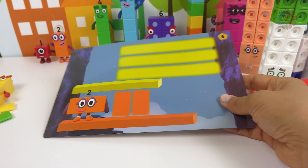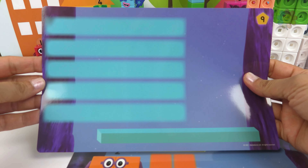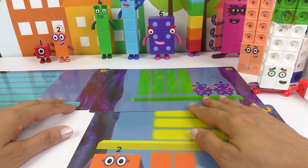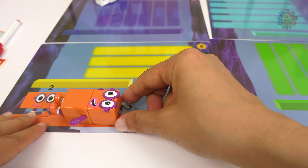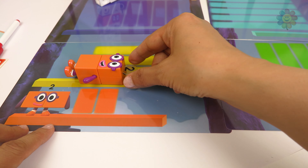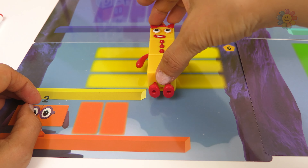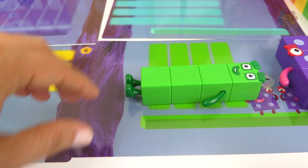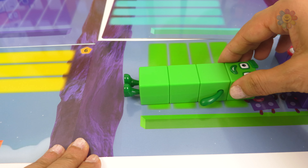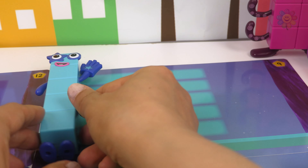And here we have a game with many stages. We need to use our number blocks to go from start to finish. Let's try it: we'll use number 2 — we need two blocks — then we need number 3, we have three blocks. Next is number 4: 1, 2, 3, 4. And the next one is 5, until you reach the top.